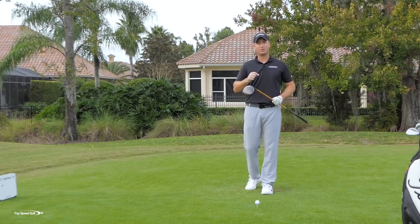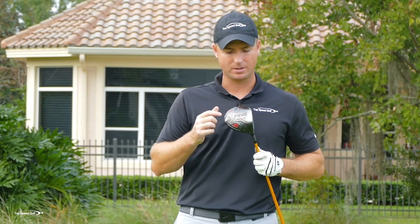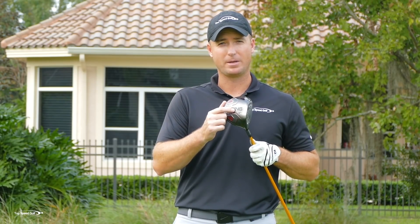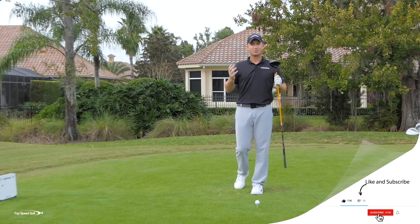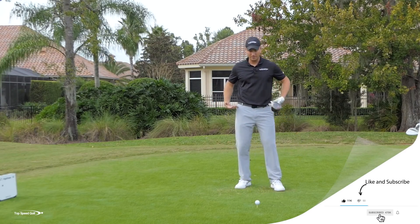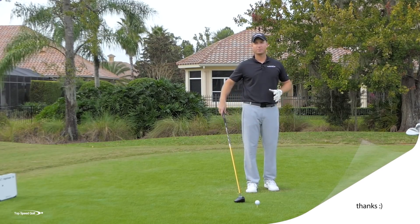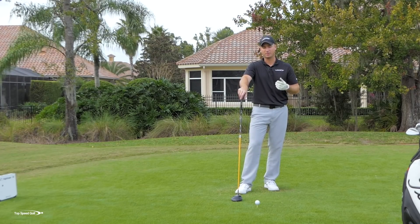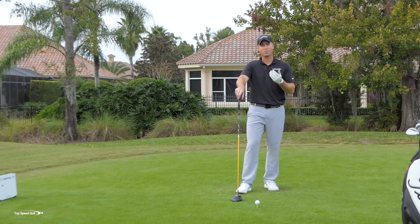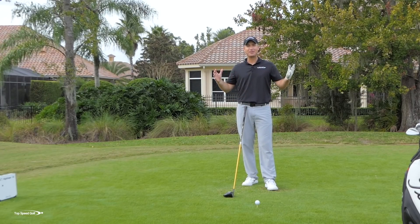It's also tracking how fast the club head is moving. It finds the geometric center — right in the middle of the club head — and tracks how that moves through space to get my club head speed. That's what we're really focusing on, showing how using the hips properly can make this happen. It also tracks ball spin, launch angles, and ball speed off the face. Let's go ahead and hit some swings.